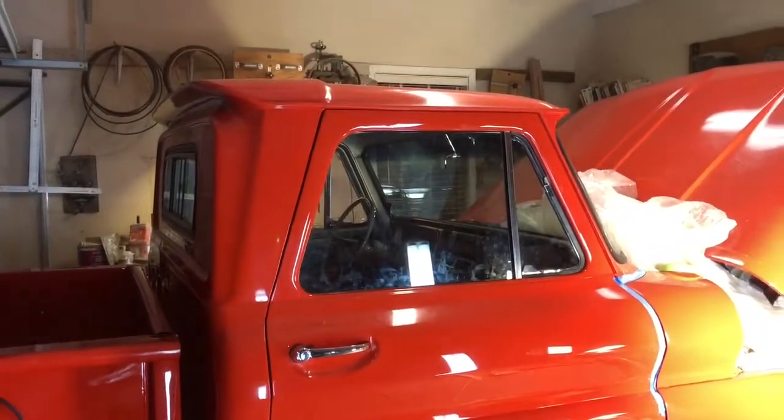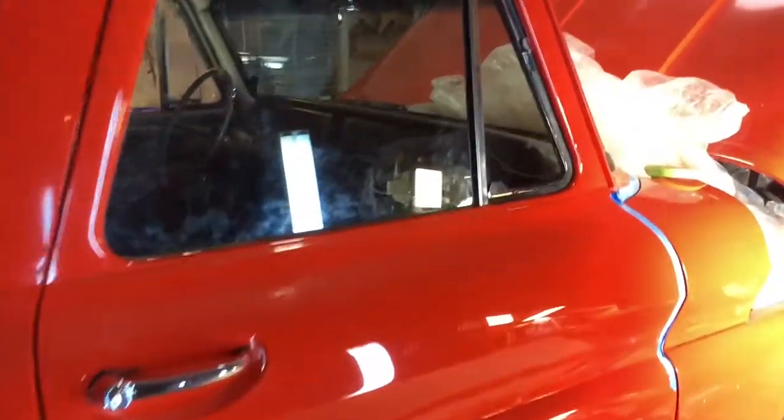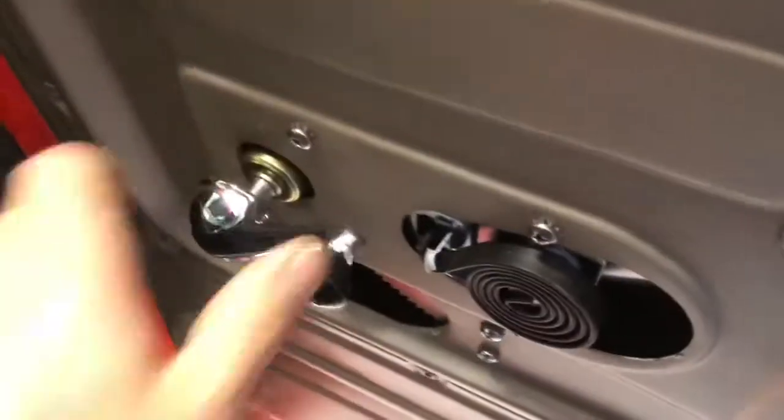We're going to have to readdress the other side now. We finally got it done. The passenger side really gave us fits, so we had to wrestle around with it for a long time. We finally got it in there, though, and everything's working right.